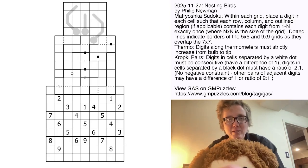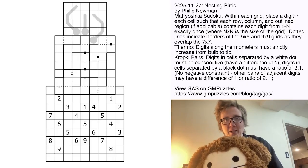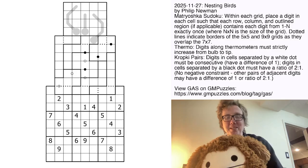Good morning, my friends. I'm Clover, and this is Genuinely Approachable Sudoku, and today we are solving Nesting Birds by Philip Newman.